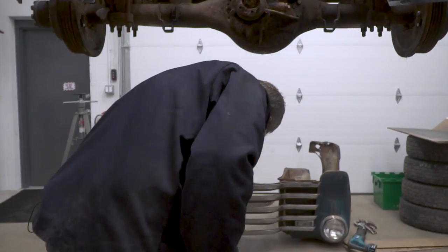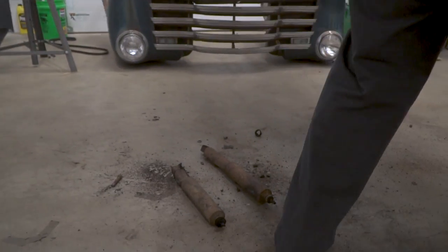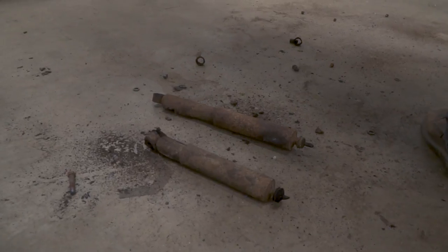Well, we got the shocks out — they're cut and laying on the floor — but I got a little more work than I expected. The upper mounts are bad, so they're going to have to be cut off and new ones put on. And the shackle bushings are completely worn out, so we need to order some parts. But that's the end of the day — no big deal.